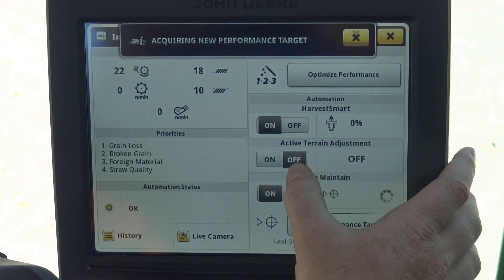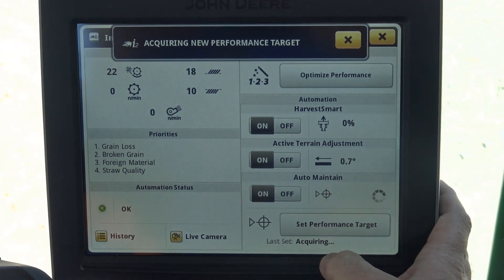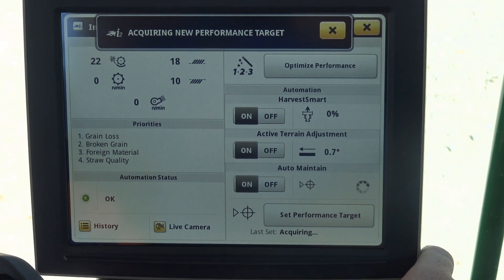One thing to remember is once you have all three turned on, this is considered our Combine Advisor package. You have to make sure that you set the performance target. Setting that performance target will be the thing that you do right after you set up your loss.